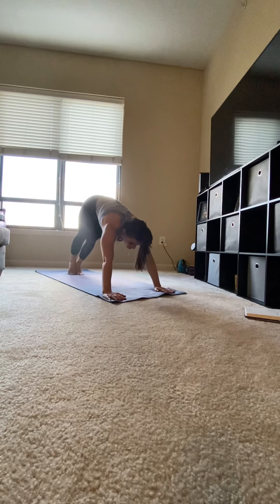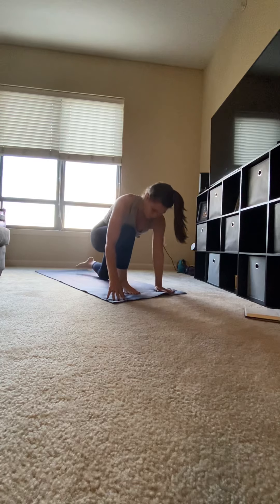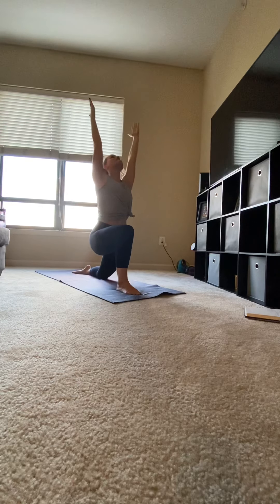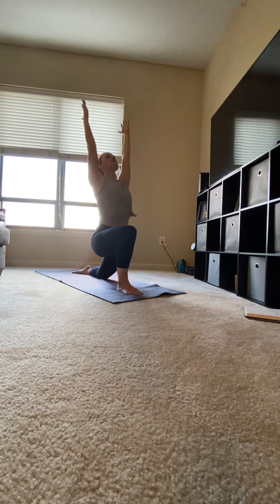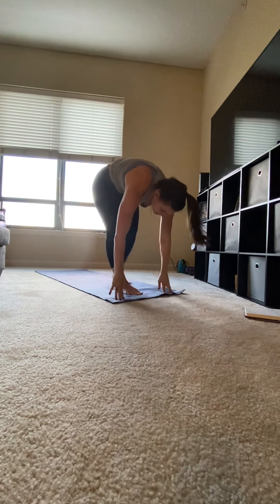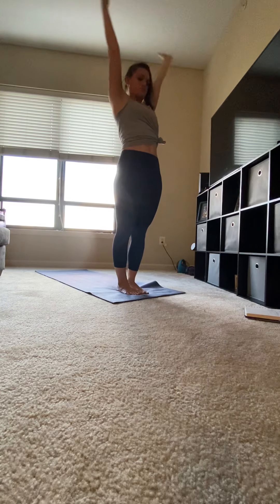Looking in between your fingers, step your right foot forward. Left knee on the mat. Inhale, circle your arms up. Crescent moon lunge. You should be in a slight back bend as your gaze is up towards your hands. Exhale, your hands down to the mat. Stepping your left foot to meet your right foot. Inhale, circle your arms up. Exhale, hands to heart center.